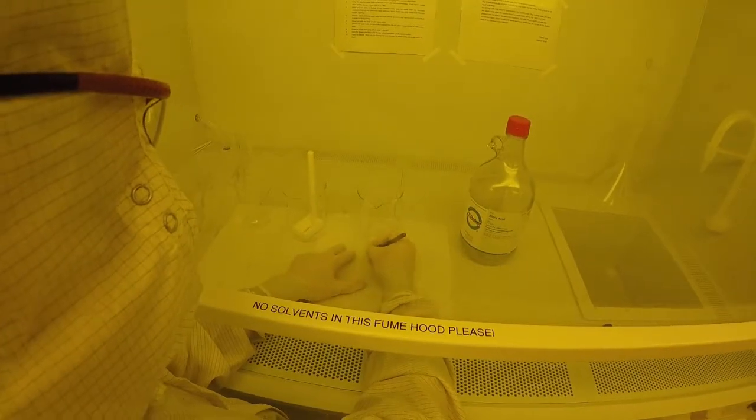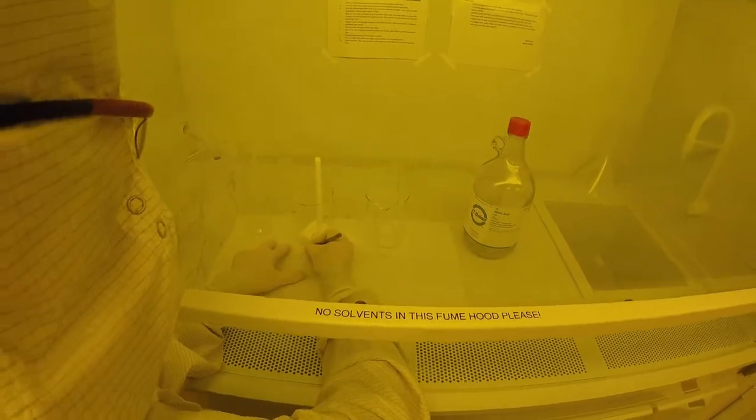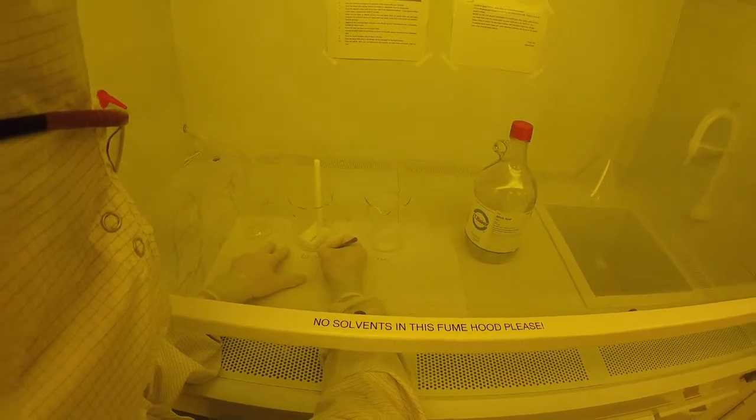Finally, label your work area with your name, contact information, start and end time, date, and the full chemical name next to the glassware in use.